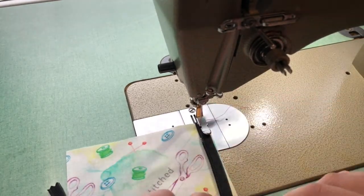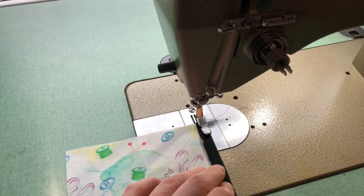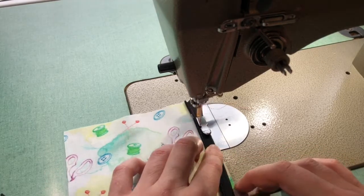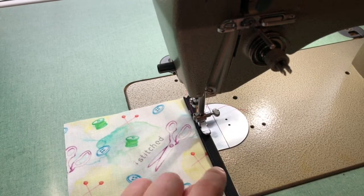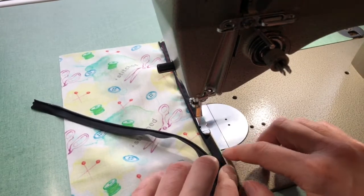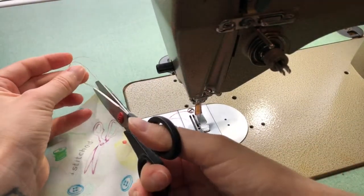With my regular zipper foot, how I like to sew in an invisible zipper is I will do a line of stitching just to hold my zipper tape to my fabric. I can even change to a basting stitch — I've just changed to a basting stitch. I'm not going to worry about backstitching, but keep in mind this line of stitching is not going to be coming out. All I'm worrying about is holding my zipper in line with my seam allowance and the edge of my fabric. There's where my opening is going to end — I've got a nice little light pink mark — so I'm going to go slightly past that.